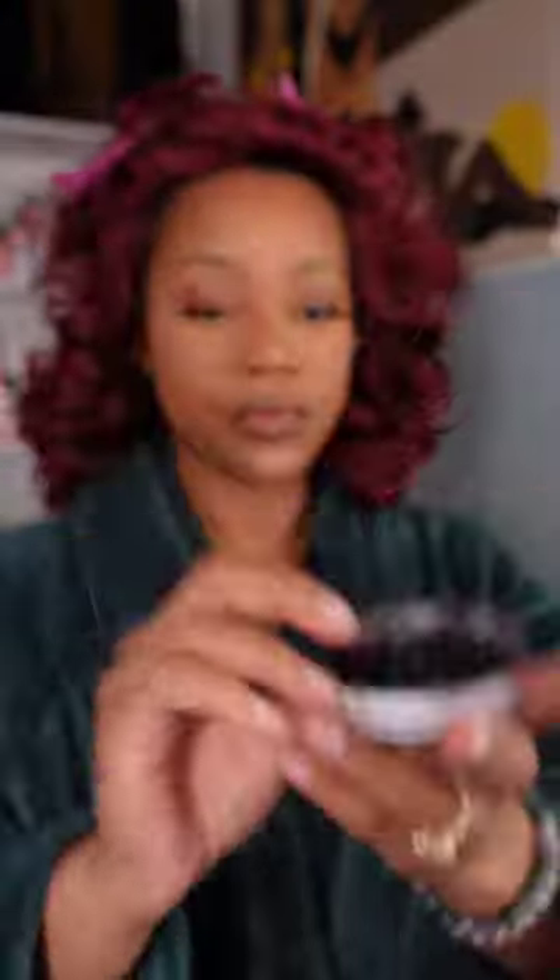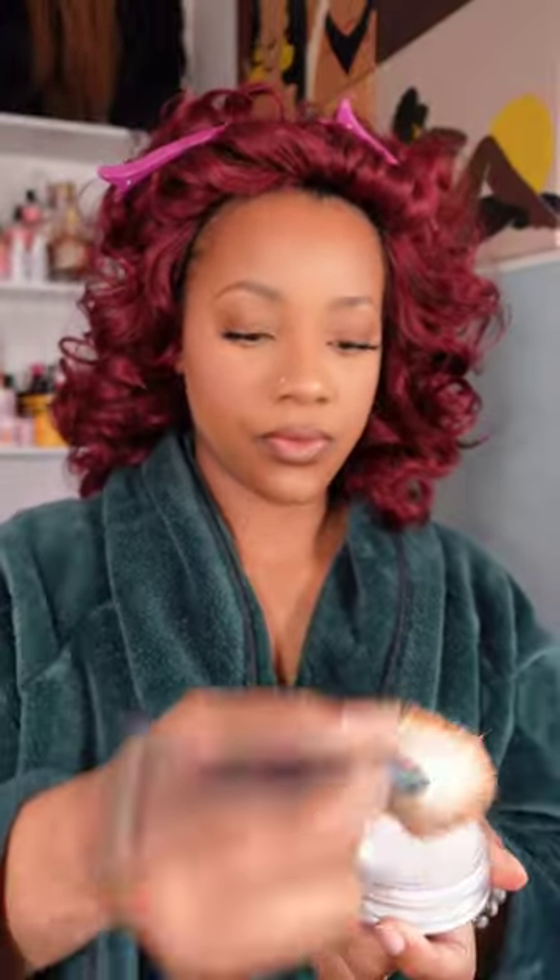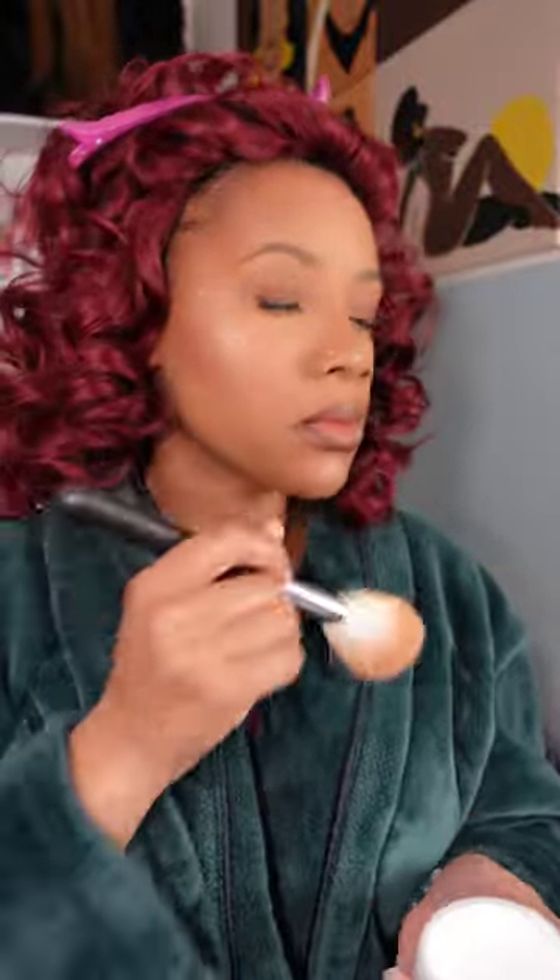Almost done! For the finishing powder I'm going in with NYX translucent powder for oil control because my high blood pressure causes me to sweat and I don't want to be shiny. This also blends off any excess Beauty Bakery flour. Then I apply my Clinique finishing spray, and since we did two primers I might as well do two finishing sprays, so the second one is by Too Faced. I use a fan to blow that all down. I went ahead and used the earrings that came with the wig — surprisingly they were actually working!